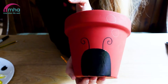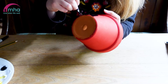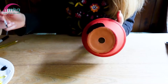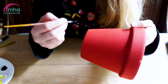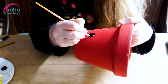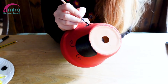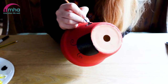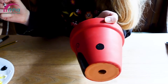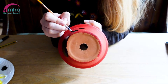We've got the face of our ladybird and now I'm just going to paint the dots, and while that's drying we can add the ladybird's eyes as well. You don't have to do the dots in paint — you can do them with the pen if you want, if you find that easier. It's entirely up to you. I recommend working from the bottom up so you don't end up putting your hand in it.